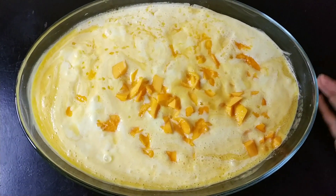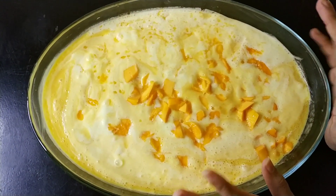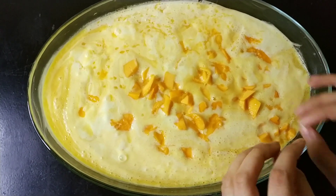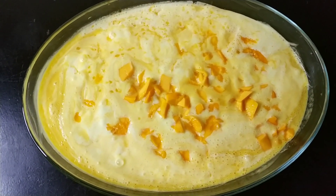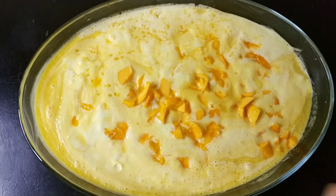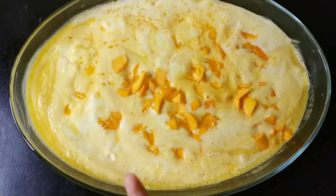We are going to add our mangoes in it. We are going to add some ice cream in it. I am going to add vanilla — I am going to choose the flavor for you. If you want, you can add more mangoes in it. We are going to mix it well. Our mango delight is ready.